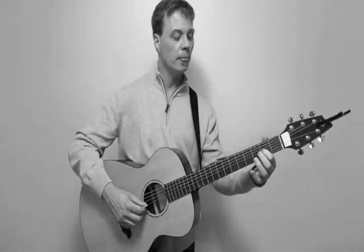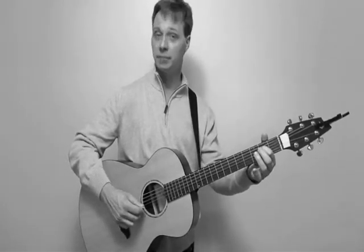All of these are separated by the open second string. And I have an A, G, F sharp, G, and E.